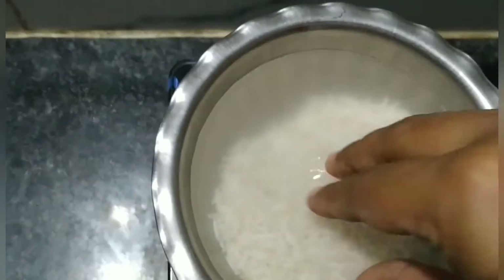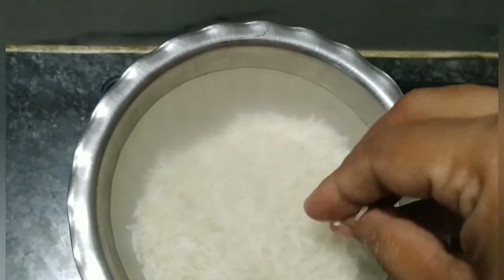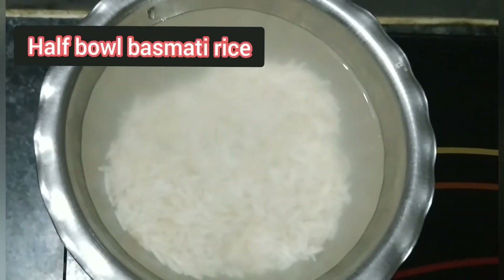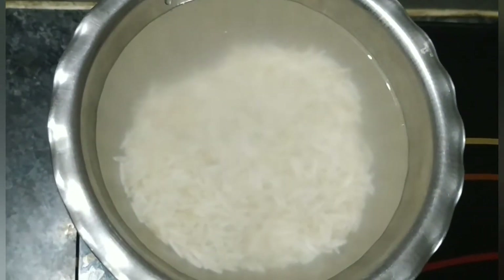I have half a bowl of rice. I will cook it in the pot for 10 minutes, then we will do the next process.